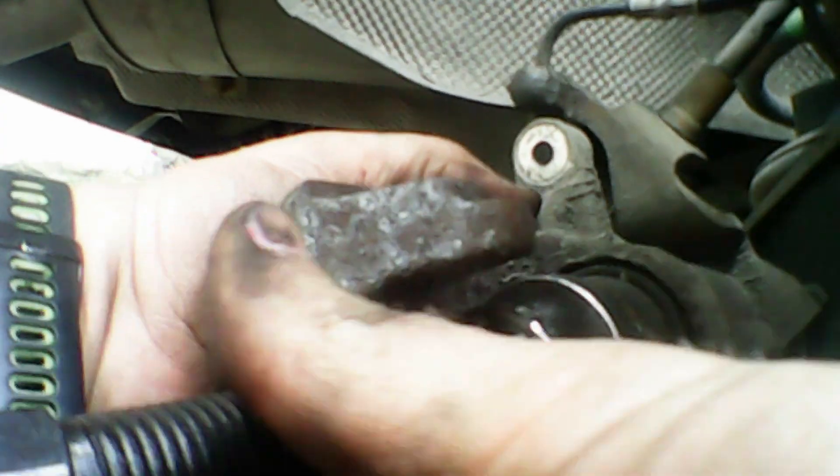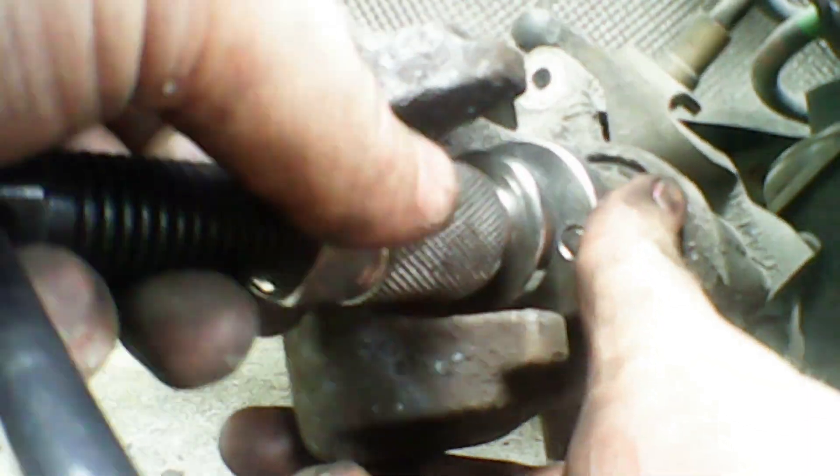Now we're going to rewind the brake caliper piston back. Just line up the tool — you've got two little notches in it and you pop that in. They can be quite stiff sometimes; sometimes they go really easy. Once you've rewound it all the way back, you can put the brake caliper back on. Just make sure your slide pins are pushed in so you have the space to get the brake caliper on.